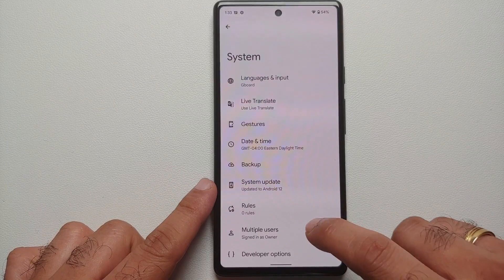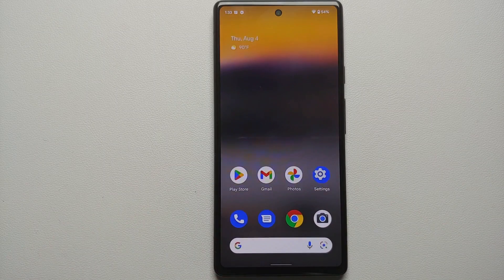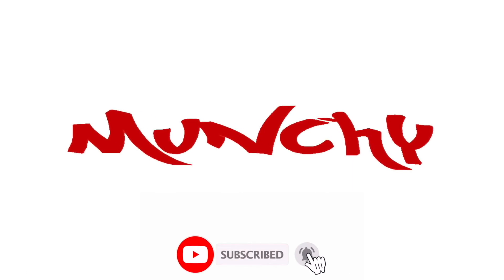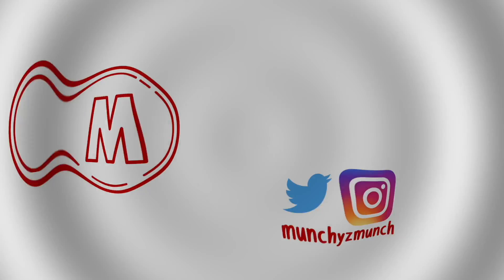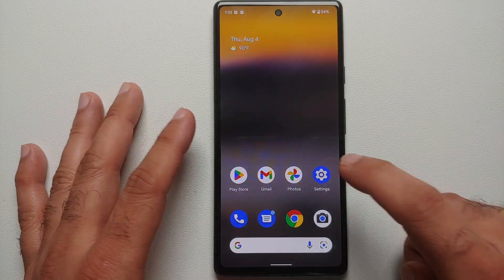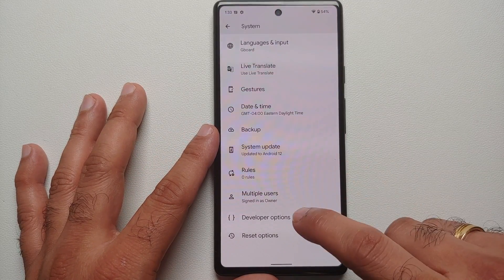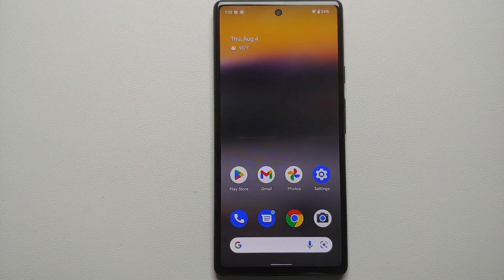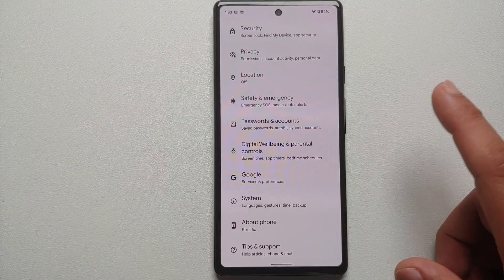How to fix the Google Pixel 6a OEM unlocking option grayed out. Hey peeps, what's up, Punchy here back with another video. If you have the Google Pixel 6a and your OEM unlocking is grayed out, let us go ahead and fix that issue in this video.